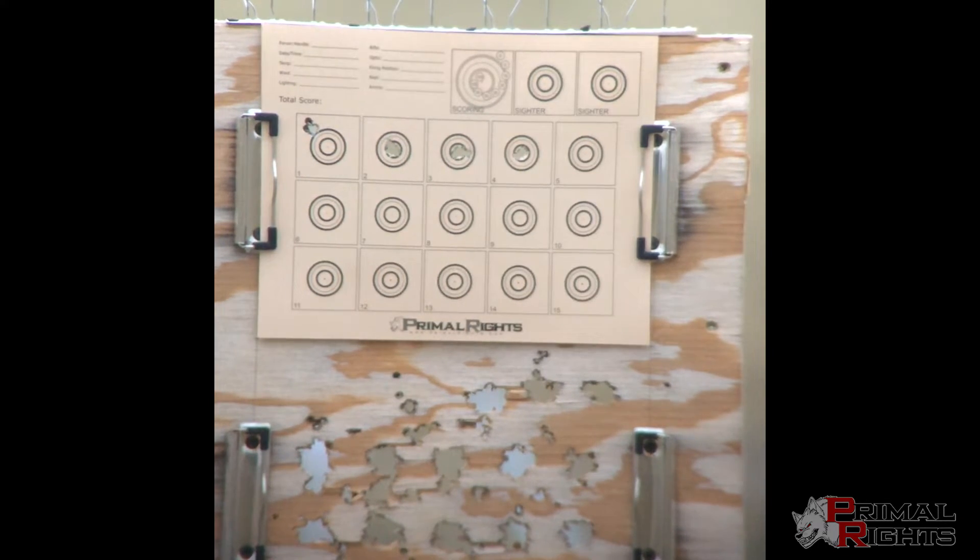This is without any tuner setting — I'm just basically running one revolution off shoulder as a starting point. That was me there. I saw the wind come up and thought I should hold a little more, but nope.